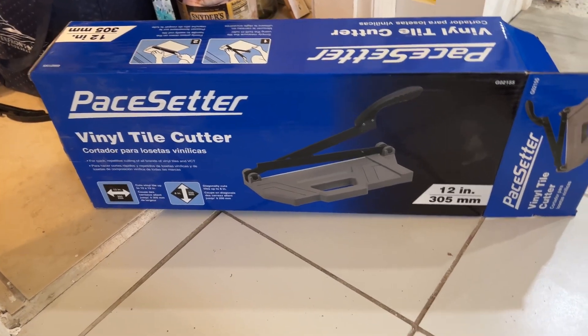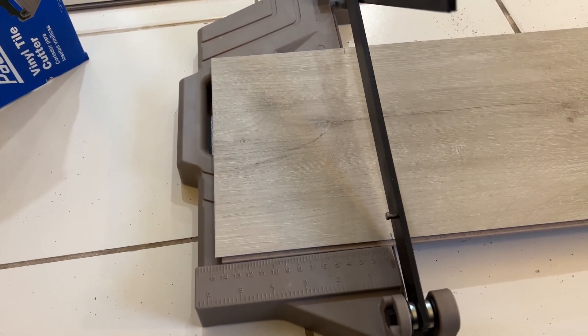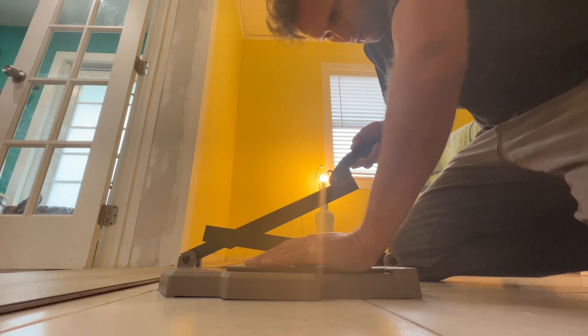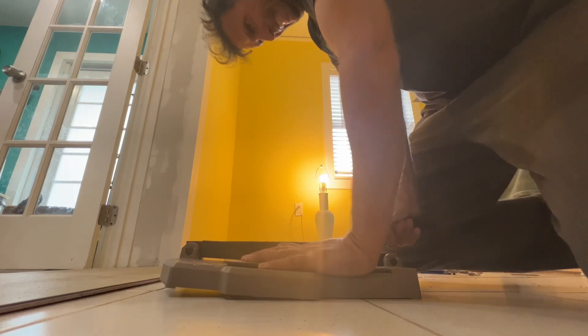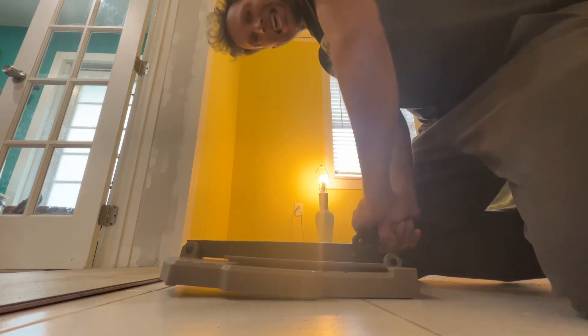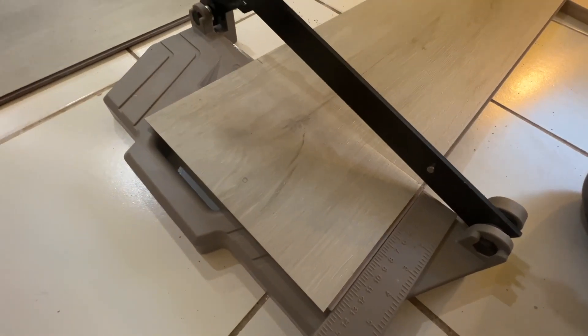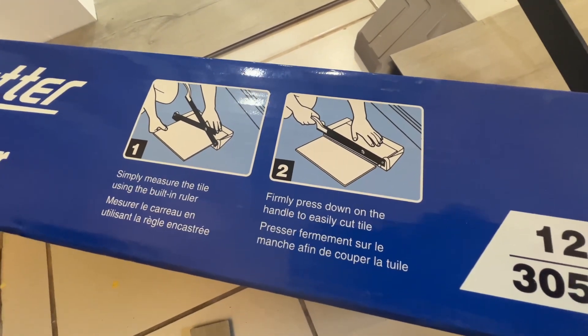Today we're testing the paste setter vinyl tile cutter because the guy told me it would cut through it like butter. We're going to take off five and three quarters inches and see how much butter it goes through. I'm just lining it up making sure everything's right, getting ready to push this down. One, two, three. I don't think it's cutting — tile cutter fail. Here are the directions just in case you think I'm doing it wrong. I finished my first row and it took a little longer than expected — about an hour.